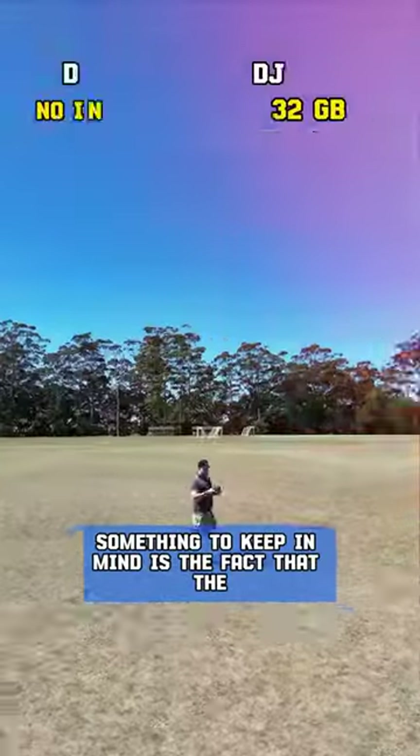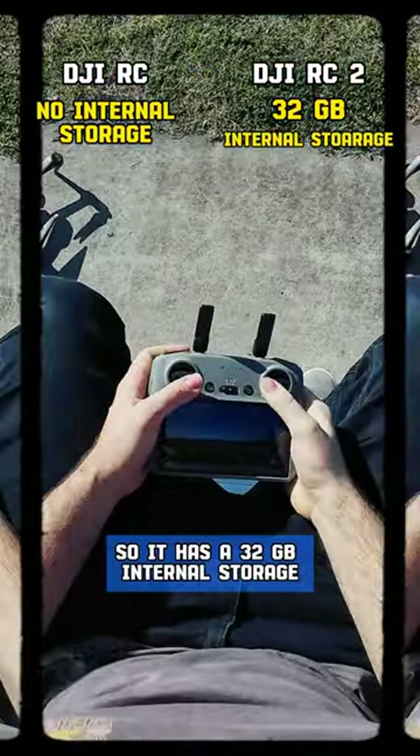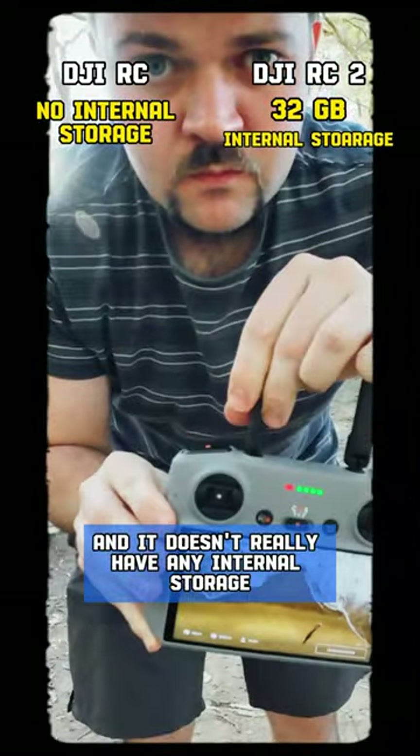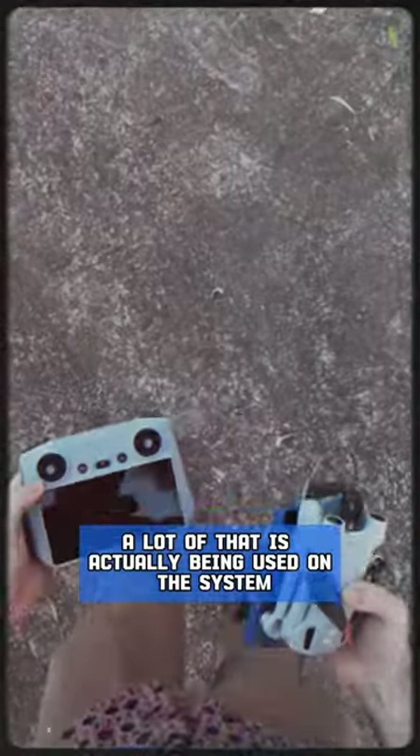Something to keep in mind is that the RC2 does actually have internal storage — 32 gigabytes. The RC doesn't really have any usable internal storage; it says 8 gigabytes, but a lot of that is actually being used by the system.